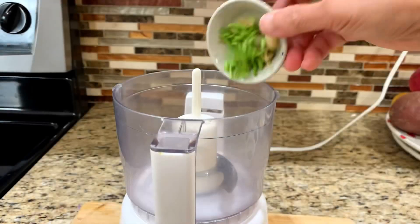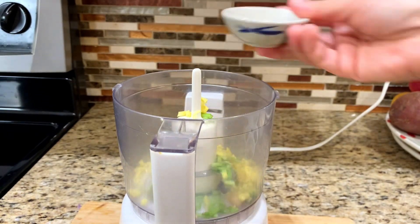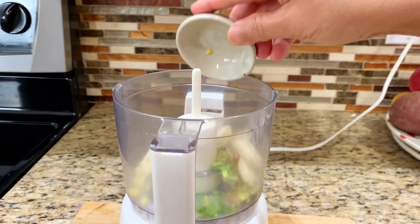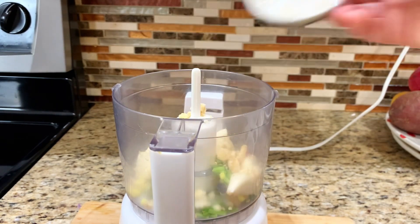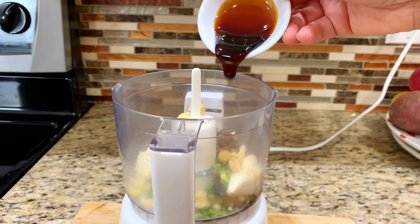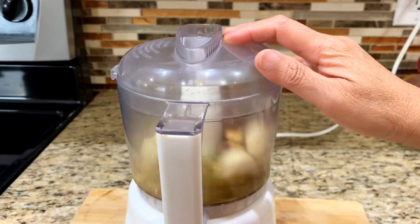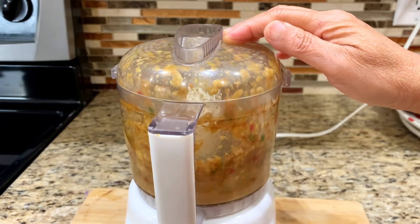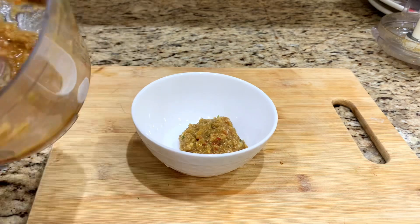In the meantime, we'll prepare the sauce. In a food processor, add cilantro root or stem, ginger, chili, garlic, palm sugar, soy sauce, salted soy bean, garlic pickle juice, sweet black soy sauce, and salt. Transfer the blended ingredients to a mixing bowl.